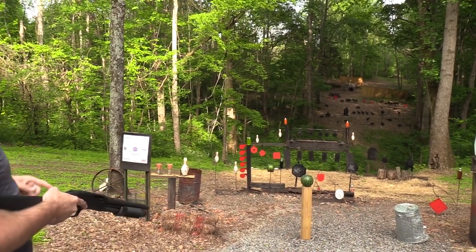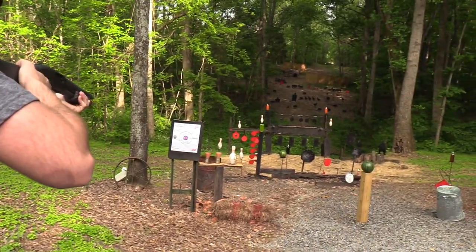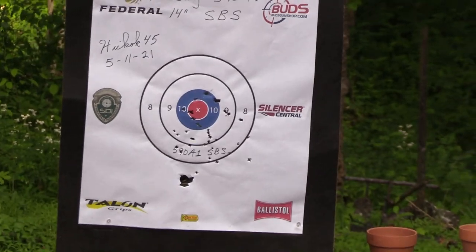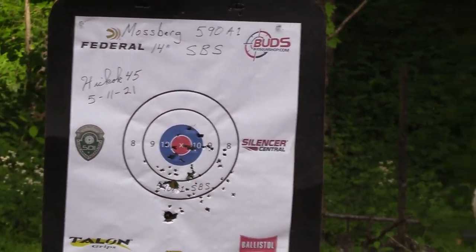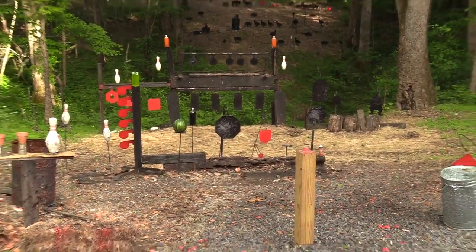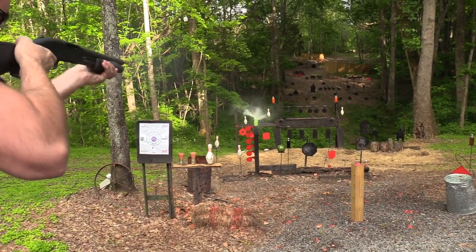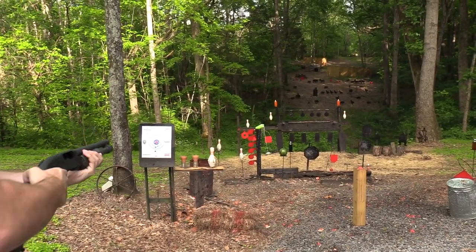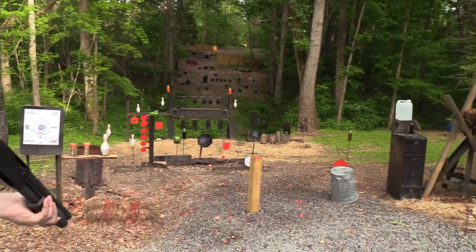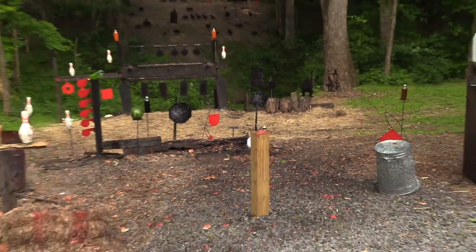Let's go ahead and shoot this target before I forget. Let's see what kind of pattern we get. All right, let's put one more on it. Not too bad. Let's go ahead and take out this watermelon right here. Not much left of that. Let's get the green two-liter. All right, we got one more. Let's get the case of Tide Pods down there. Something tells me there might be water in it. Yep, just as I suspected.